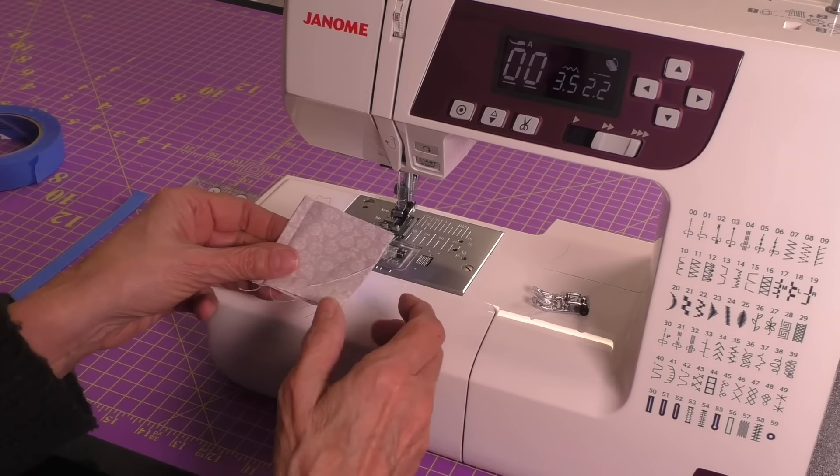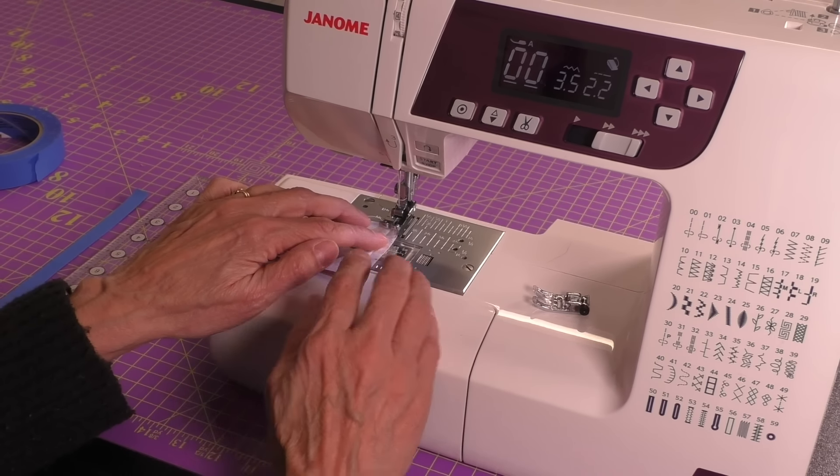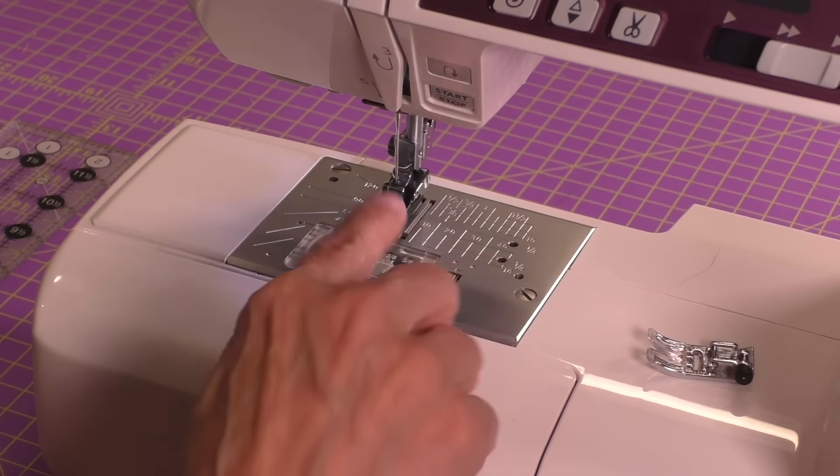Right now it has the quarter inch foot on it and that's where I sewed this seam. I actually did a double check and made sure that my quarter inch marking on my throat plate matched up, which it did.